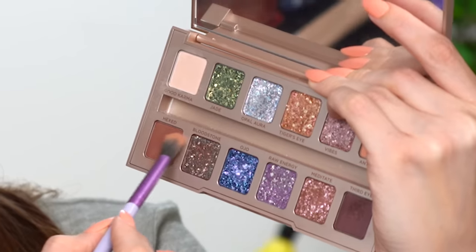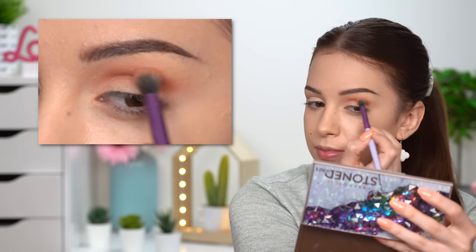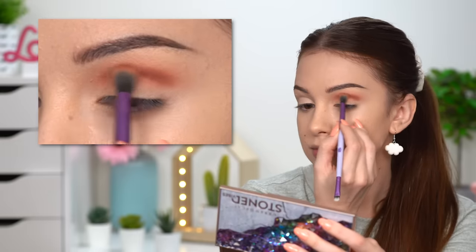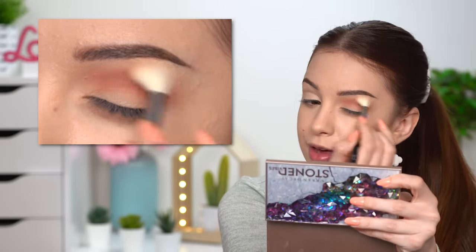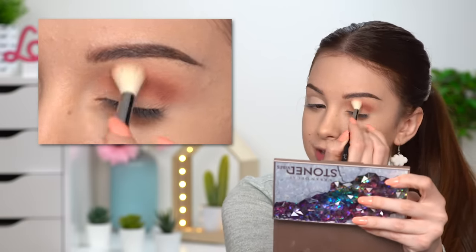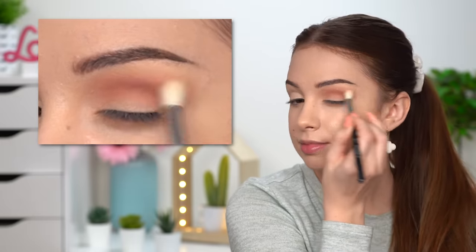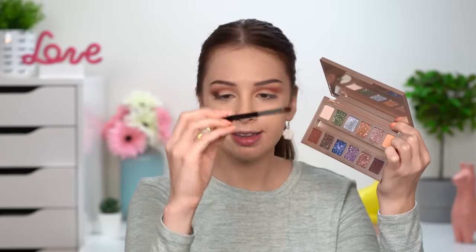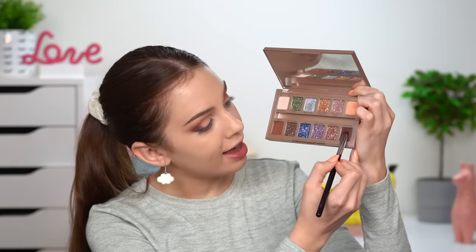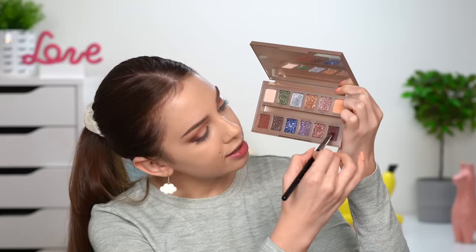Now we're doing the same thing with the brown shade — taking it on the edge of the brush and really building up that color. Then I'm switching to a big fluffy clean blending brush to diffuse everything out. There are four matte eyeshadows in this palette and we're going to use all of them. Now I'm taking my flat eyeshadow brush, the Sigma E57.